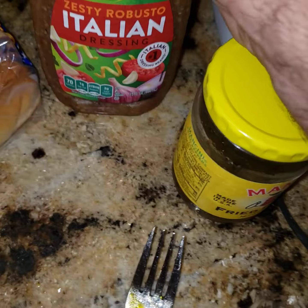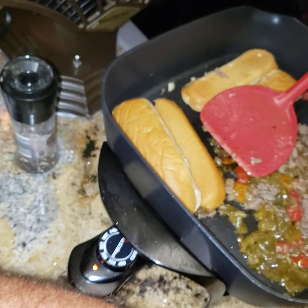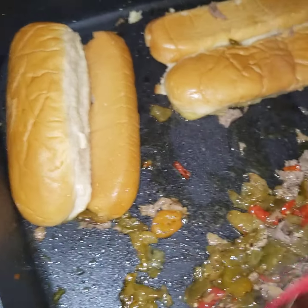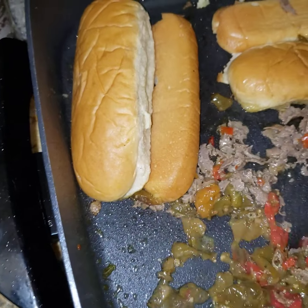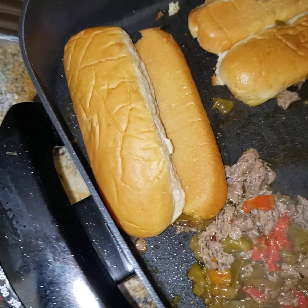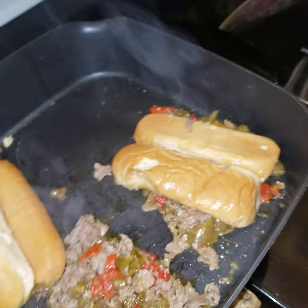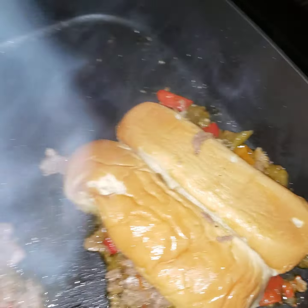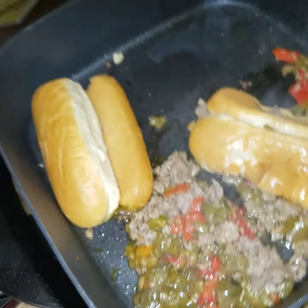Put a little bit more Robusto dressing in there, just like that. And voilà, I think it's just about done. We're going to go ahead and separate this. I'm going to take our warmed bun, stick it right on there, and scoop it. It's going to be a little difficult to do this by hand, so I'm going to have to set this off so I can get it down on the plate.